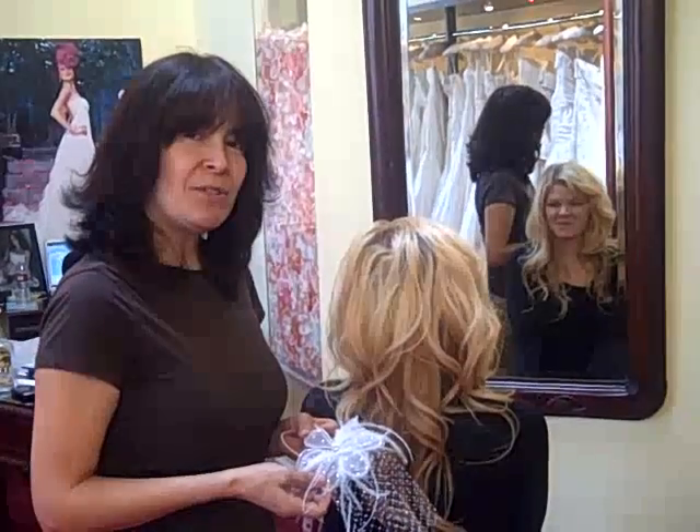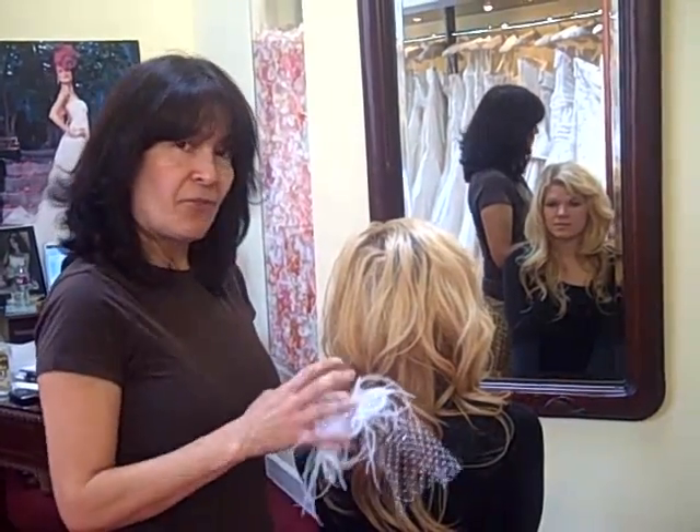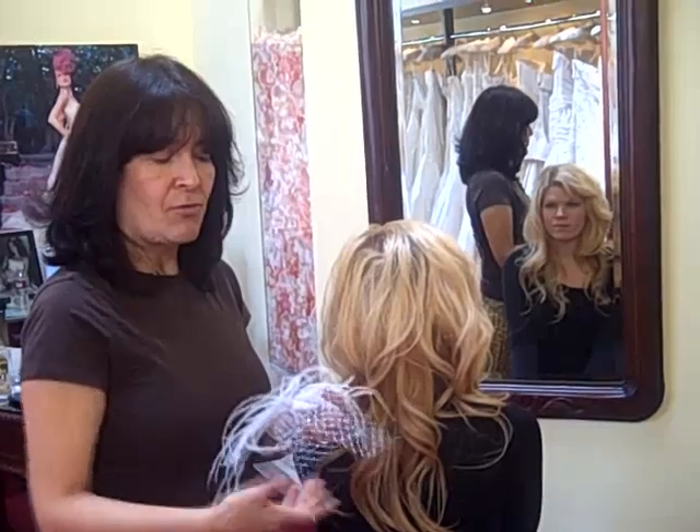Hi, welcome to tv.wedanism.com. My name is Patricia Neville and I am a fashion designer. Today we're going to talk about how to wear a headpiece that has feathers and a little bit of netting.